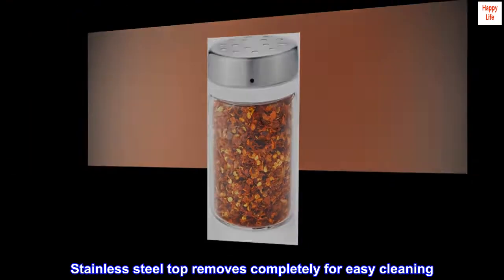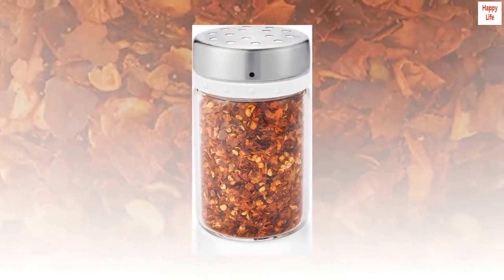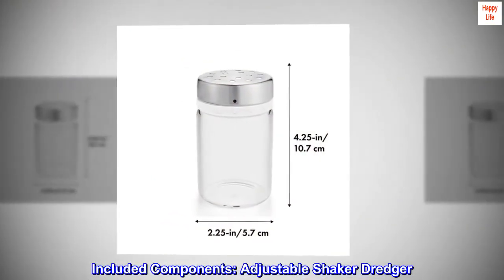The stainless steel top removes completely for easy cleaning and is dishwasher safe. Included components: adjustable shaker dredger.